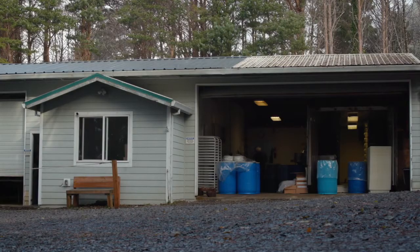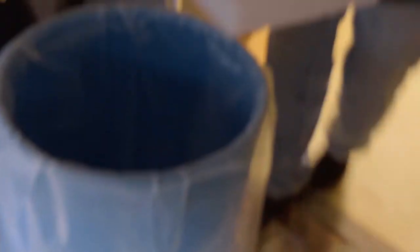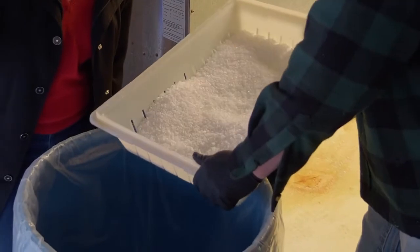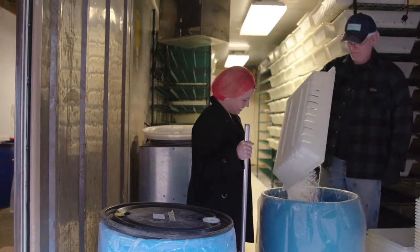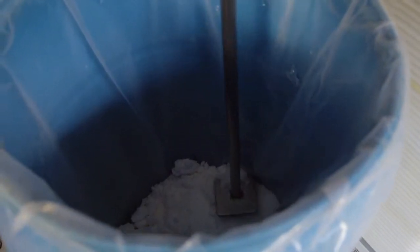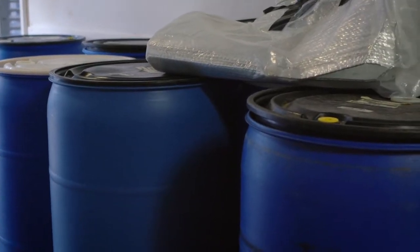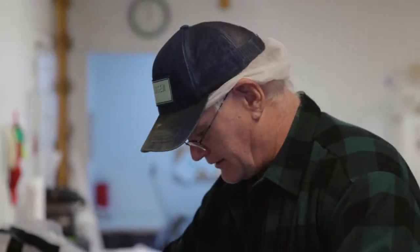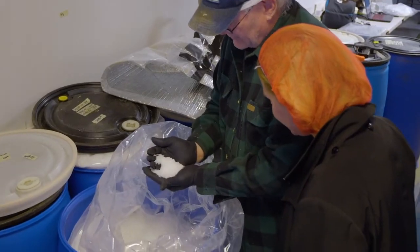This is our post-production area — this is where all of the magic happens. The salt has been drying for four days. When we get it sifted, we have stuff that looks like this. It is gorgeous. It is light. It is delicious.